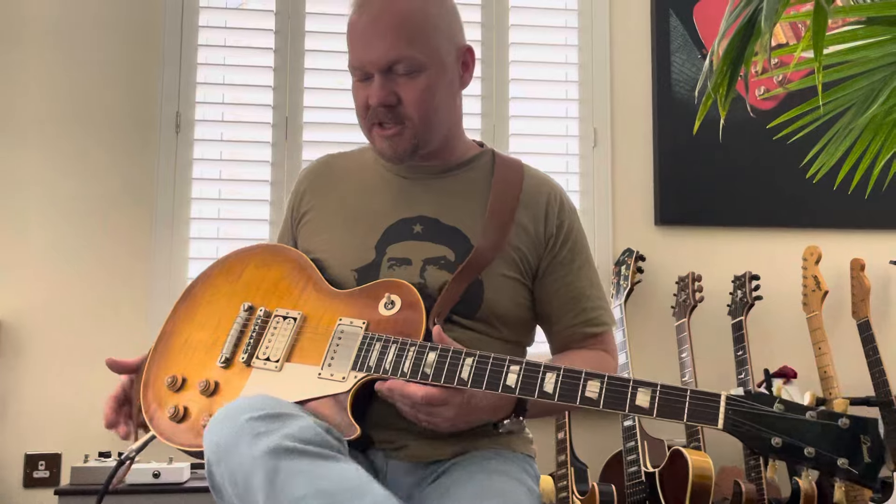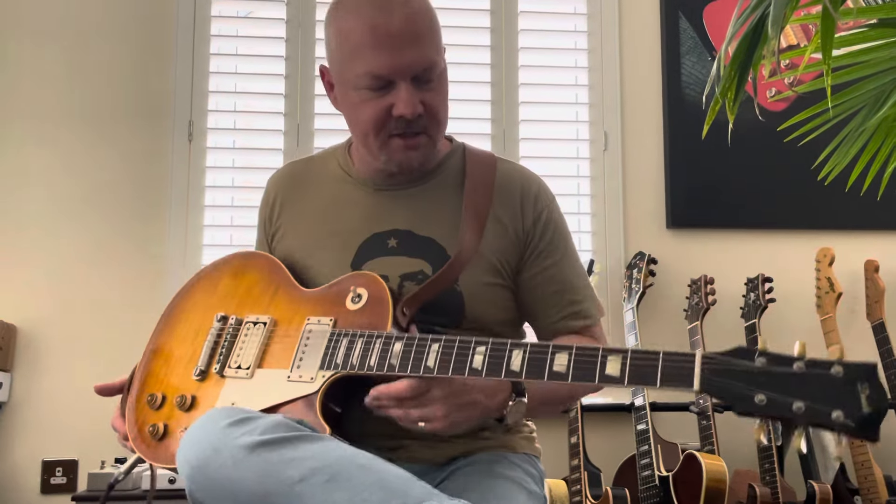Hey guys, so in this video — this is something I've really been interested in doing myself — it's just doing an AB between the Marshall Blues Breaker pedal and the Marshall Governor pedal. I know there's probably loads of videos about this, but I just wanted to do it myself with a really cool Les Paul.